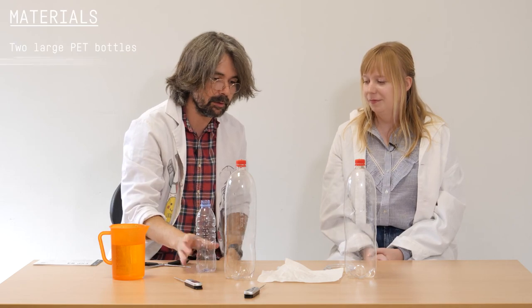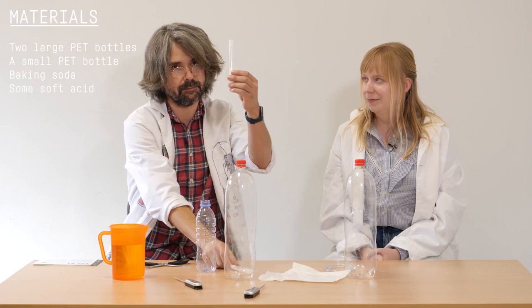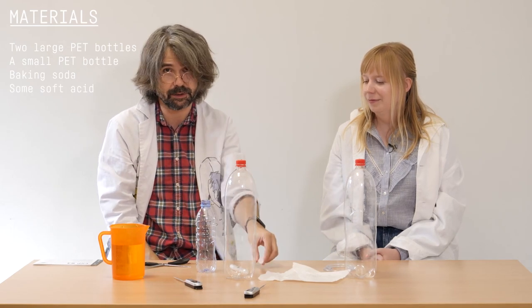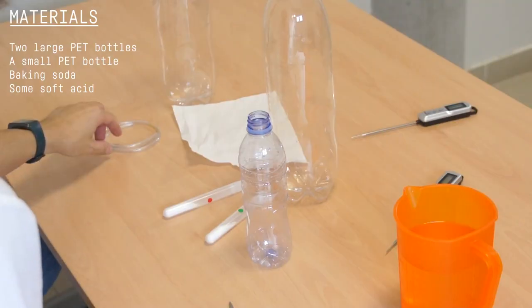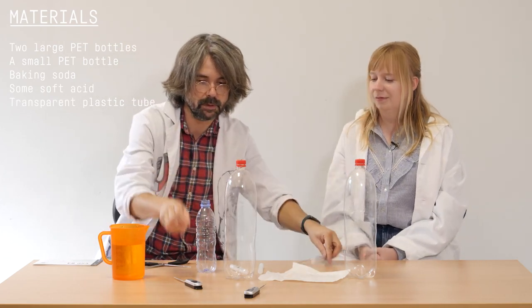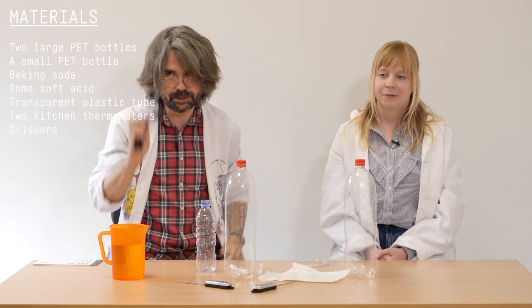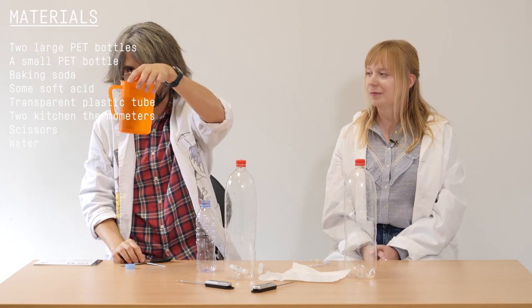So here we're going to need a couple of big bottles and a small plastic bottle that we are going to recycle, some baking soda and some soft acid like vinegar for example, one of these transparent tubes, two kitchen thermometers, scissors, and some water.